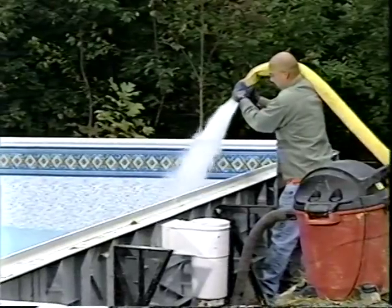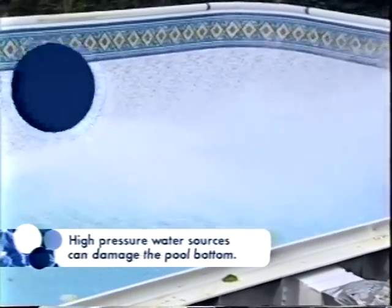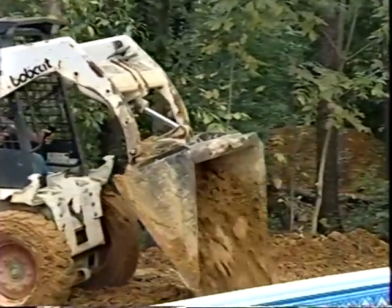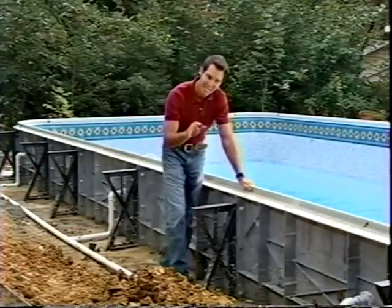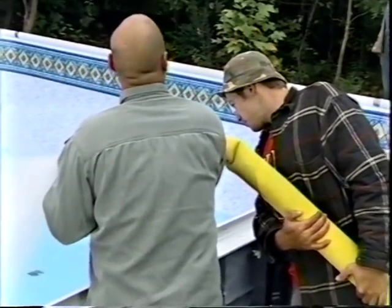The pool begins filling with a low-pressure water source like a garden hose. Once there are six inches of water in the hopper, a higher-pressure source such as a water truck or hydrant can be used. It's very important to never let a strong stream of water directly hit the pool bottom. As the water level rises, backfilling around the exterior of the pool keeps equal pressure on both sides. Backfilling comes all the way up to the top of the coping, which can be done with machinery or the old-fashioned way with a wheelbarrow and shovel.